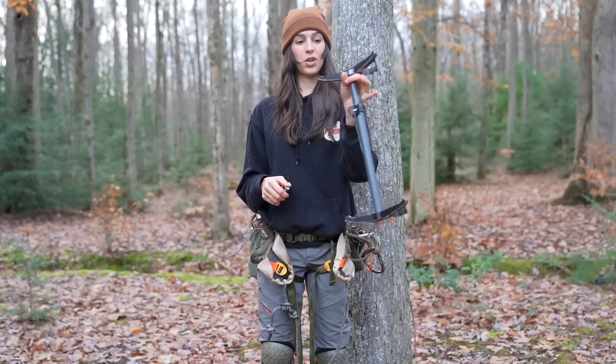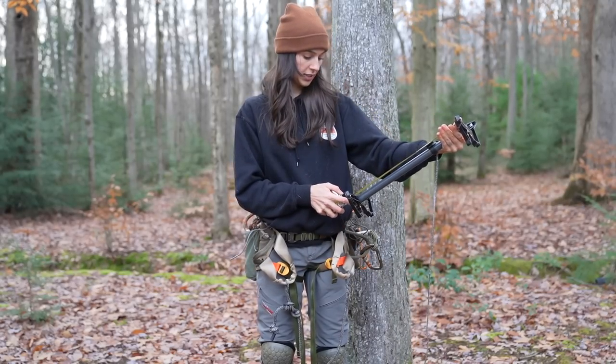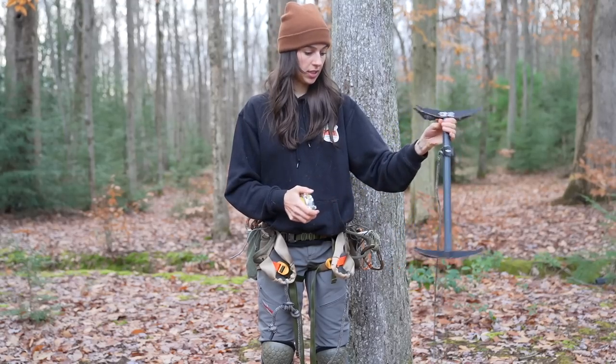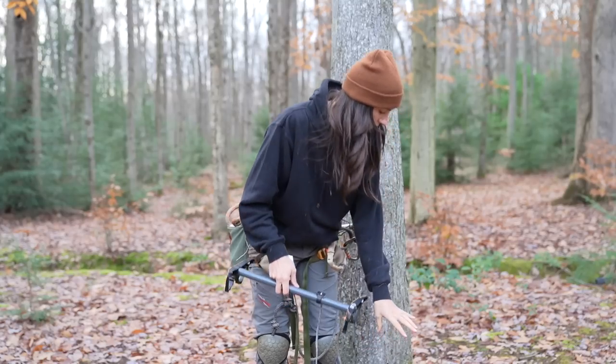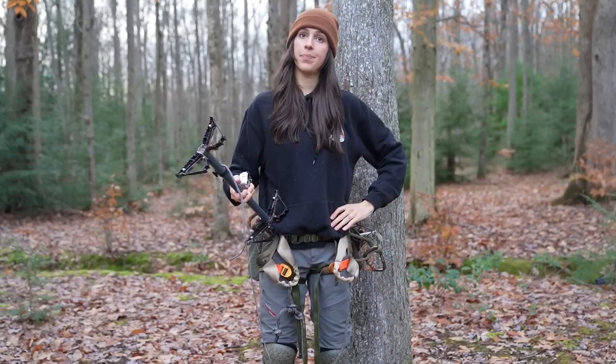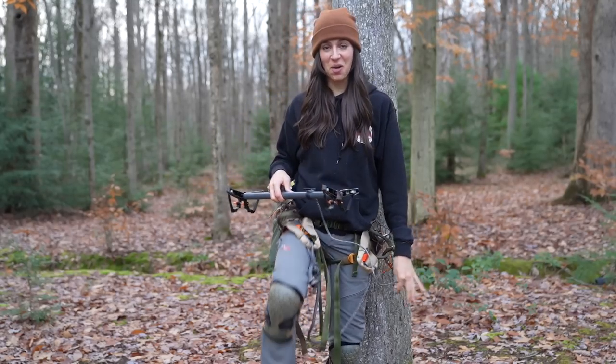These are the Tethered One climbing sticks. From where you press your foot down, they're just over 18 inches. I have four of them, so foot and a half times four — that's six feet of stick. Six feet of stick, and the rest is all climb.